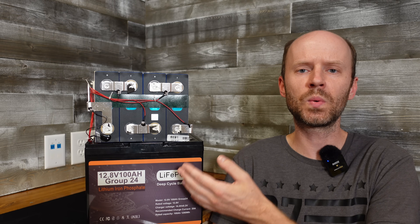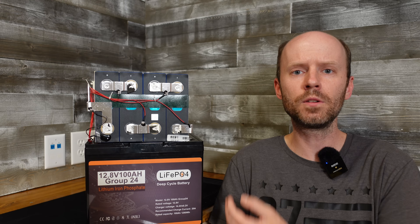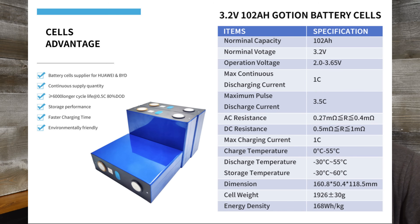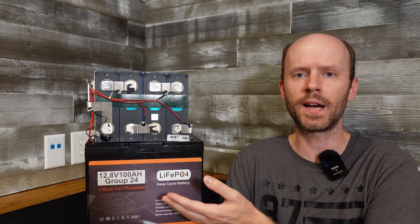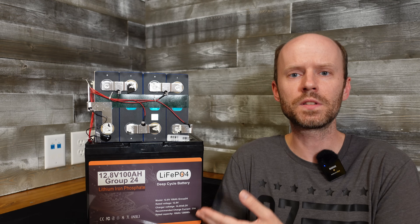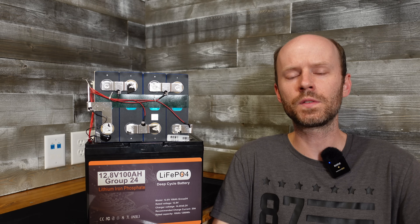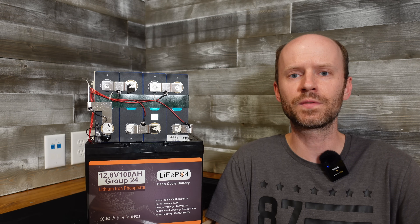All right, guys — the Donghot 12-volt, 100 amp hour lithium iron phosphate group 24 battery. I do believe these are Goshen brand cells, rated at 102 amp hours based on the Global Power QR code decoder. Based on what I'm seeing, this is a very good deal for the $99 I paid. It's a budget battery and it does what it says it's supposed to do. As of this video the price is up to $140 after a one-time use coupon code. I'd love to hear what you guys think — leave any questions or comments below, hit that like button before you go, and thanks for watching.